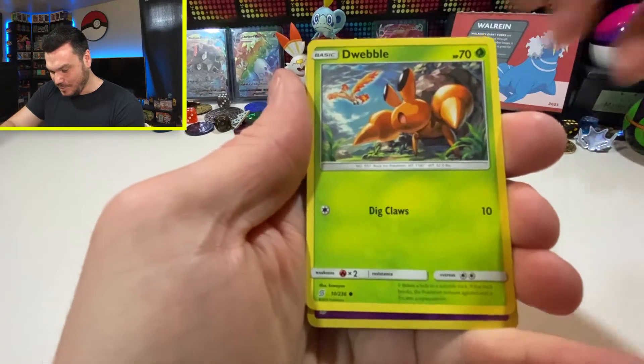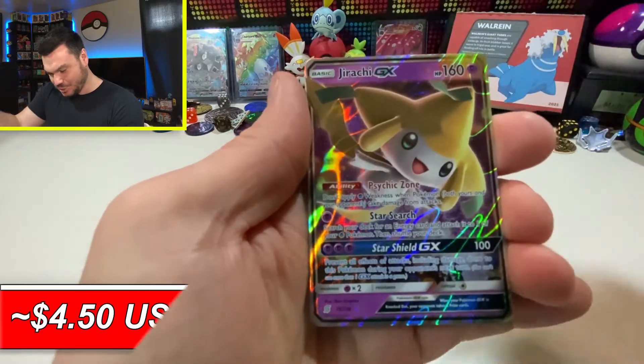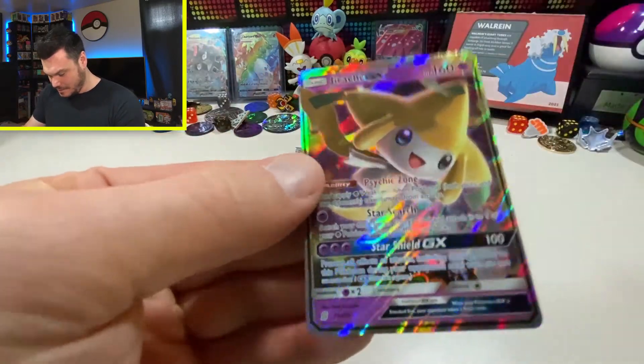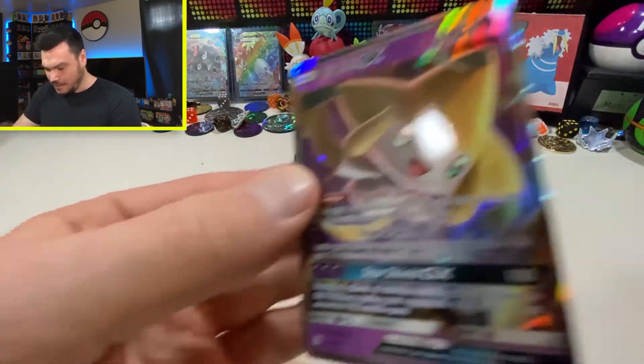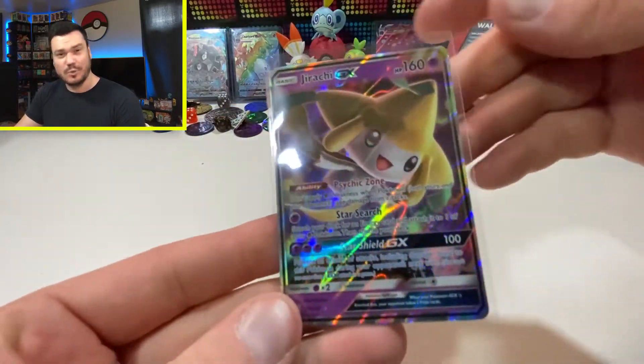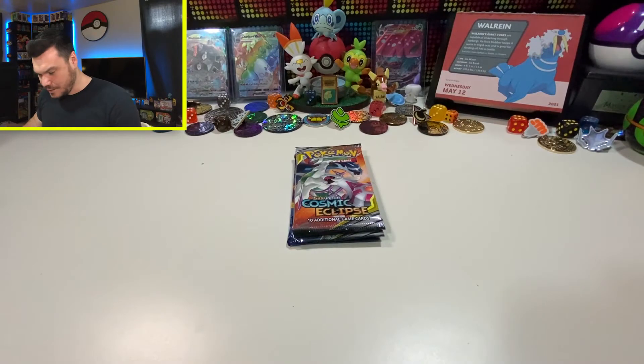Lickitung, Dwebble, and Cresselia Reverse — and here we go. Jirachi GX! Very nice. I don't have that one — that's very cool. All I have is the alternate art from the Jirachi GX box from Walmart, the Black Friday one. Very nice addition there.